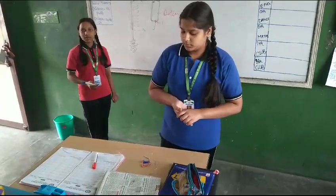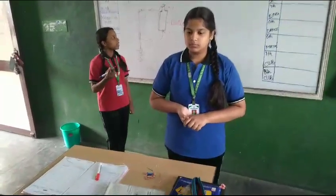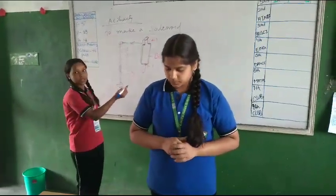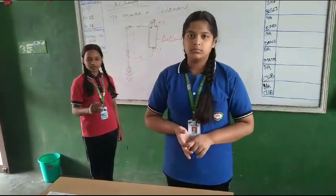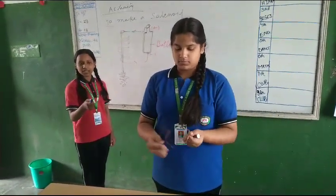We are students of standard 7 and today we have made an experiment related to our physics topic, which is to make a solenoid. The requirements for our experiment are copper wire, an iron nail, and a battery.